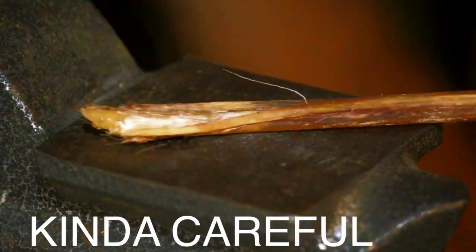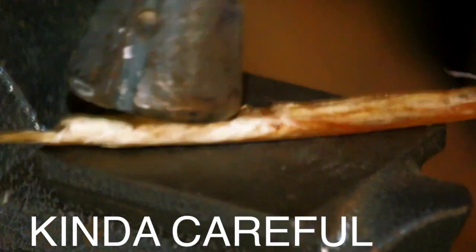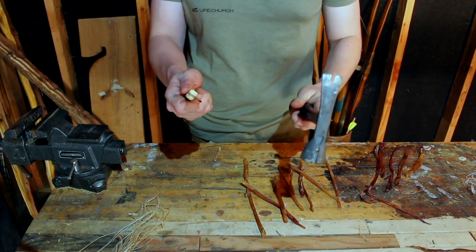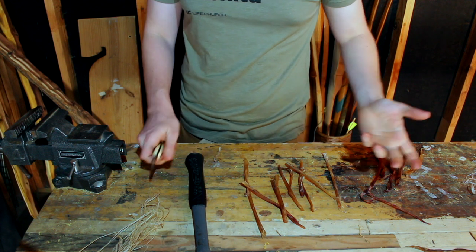Our sinew is now dry. Now it is time to process it to turn it from that to this. So how do we do that? Well, you basically have to break it up and break it apart. You've got to be very careful though, because if you hit on it too hard, you'll sever the tendons and you won't have any sinew left. All you really need is a hammer and a knife — that's what I use.